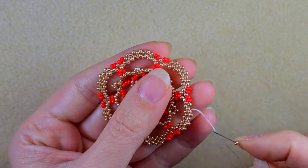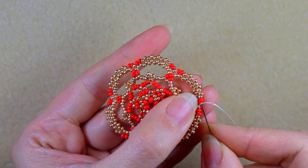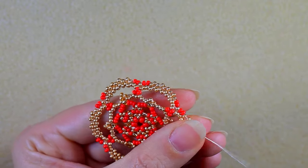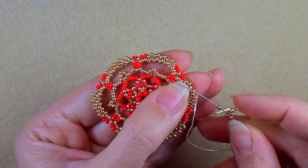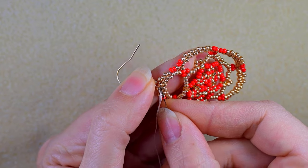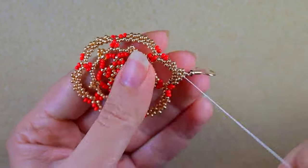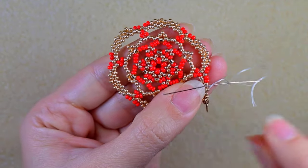I'm at my last step where I'm adding my last golden bead from this row. Then I go through all of those beads, and my goal is to exit through these two red beads and after that through four golden beads. Then I take a golden bead, an earring finding, and a golden bead, and as I'm exiting from this bead I go through the following one. Then I want to reinforce this joint here by going one more time through all of those beads.